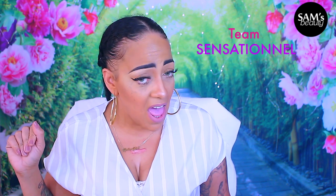What's up divas! So it's your girl April. We're gonna jump right into this — what I'm showcasing in today's video is by Sensational. You know what I say: team Sensational!